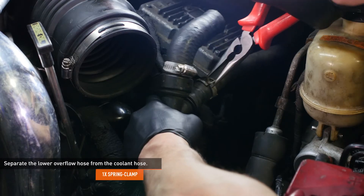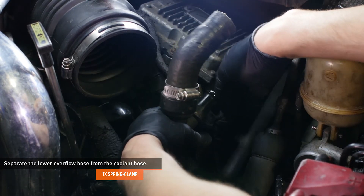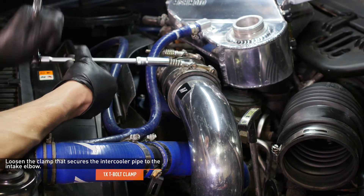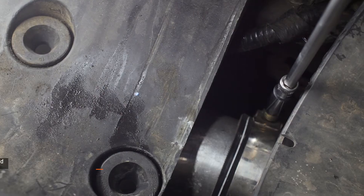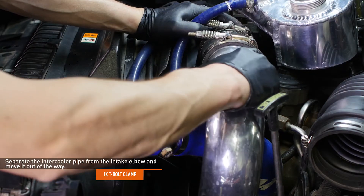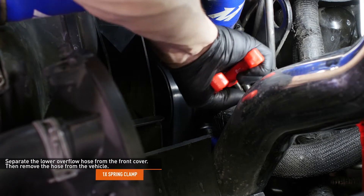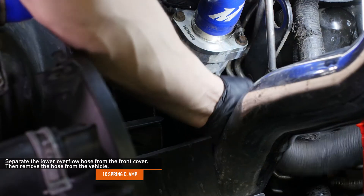Compress the clamp that secures the lower overflow hose to the coolant hose and separate the hoses. Loosen the clamp that secures the intercooler pipe to the intake elbow — our vehicle has a Mishimoto intake elbow and intercooler pipes, so yours will look a bit different. Loosen the clamp that secures the intercooler pipe to the intercooler located just underneath the air cleaner assembly, then separate the intercooler pipe from the intake elbow and move it out of the way. Compress the clamp that secures the lower overflow hose to the front cover, separate the hose, and remove it from the vehicle.